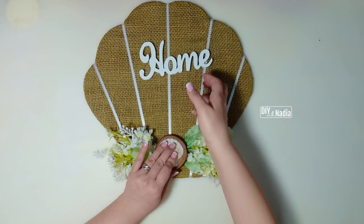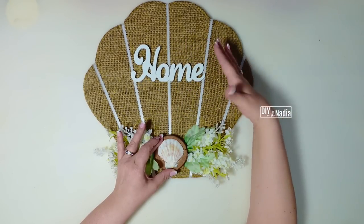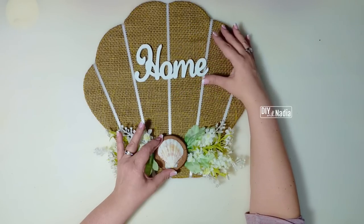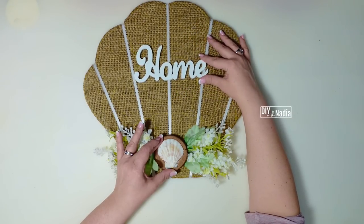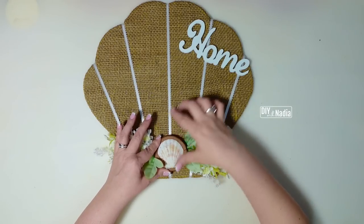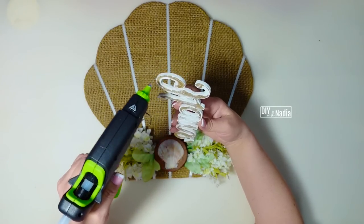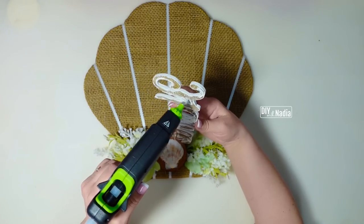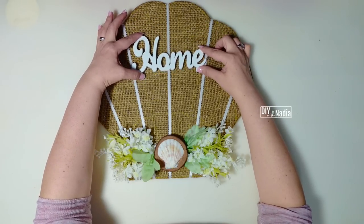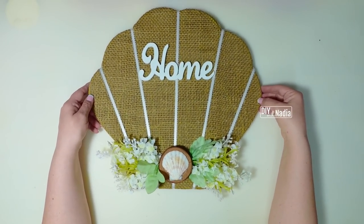I got a little home sign — a wooden sign from Michaels. I used Rust-Oleum chalk paint in linen white that I get at Home Depot, but you can use any paint you have on hand. I'm going to put it right here — I just felt like it needed something. You can put any sign you want; I just thought the white sign would look really pretty and something like this can go in any room or on the front door. I'm going to give it lots of hot glue, find my center, press and hold, and the shell wreath is all done!